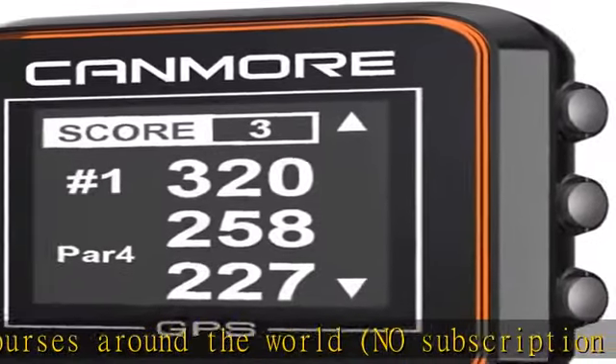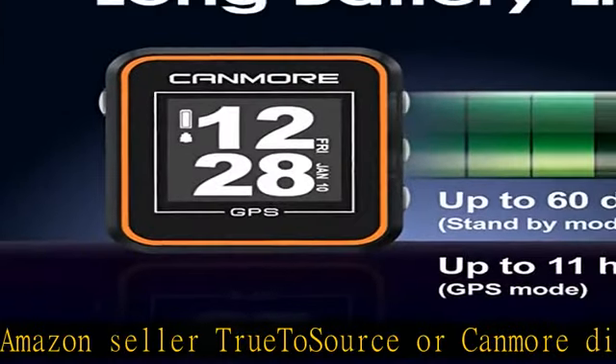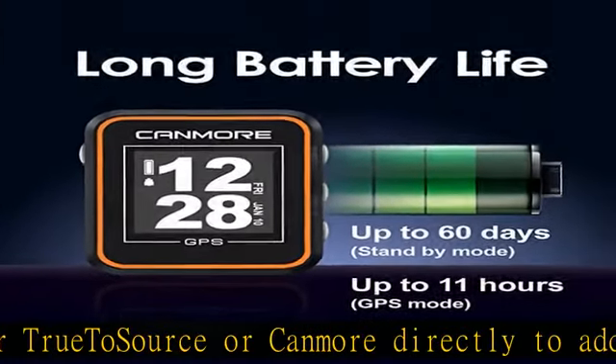GPS course finder switches holes automatically and gives you easy-to-access distance to green — front, middle, and back — hazard distance, shot distance, scorecard, and of course a digital clock with alarm.